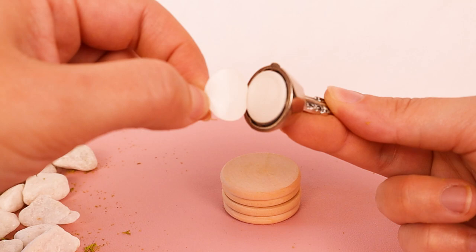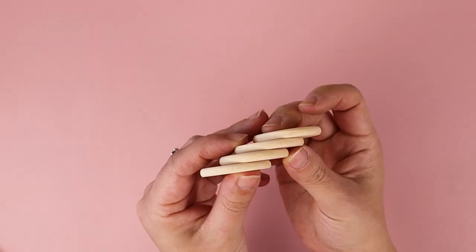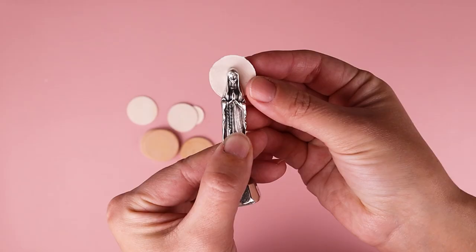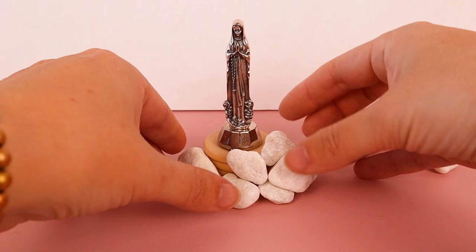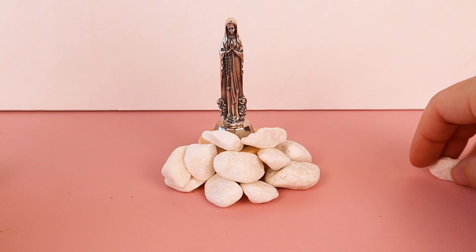First, decide how elevated you want your Mary to be. Wooden discs can be glued and stacked to make her higher if desired. There were also women in the group who were using the wooden discs to create little stairs or halos, which I thought was really cute. I found it helpful to do a practice run with the supplies I liked best before putting them in my container — it helps get a feel for how to arrange the different elements before committing to gluing things down permanently.